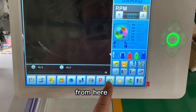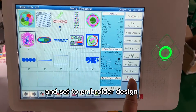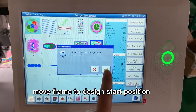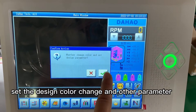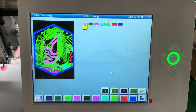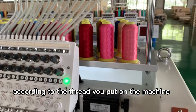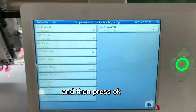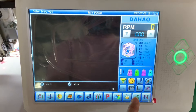Then we come to the next step — we need to choose the design we want to embroider. For example, choose this design and set it to embroider. The system will move the frame to the design start position, and then set the design color change and the other parameters.